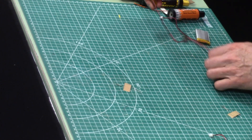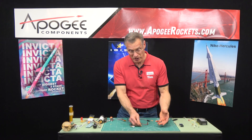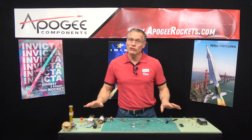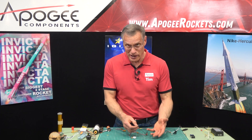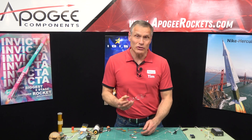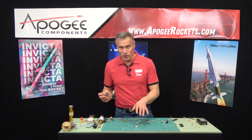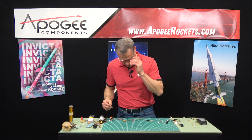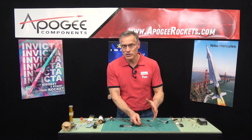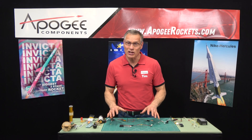Now let's try the Estes igniter with the single-cell LiPo. Three, two, one, fire. Well, that was kind of wimpy. We would suggest staying away from Estes igniters when you're doing a two-stage rocket — not even for black powder motors. They just ignite too slowly, and actually they're too fragile. You don't want to put them in a rocket and have them bumping around on the way to the launch pad while getting prepped. Let's also try the two-cell battery: three, two, one, fire. That was definitely better. Still, we would not recommend the Estes igniter in a two-stage rocket using electronics — it's just not as reliable as we'd like for something that is critical.